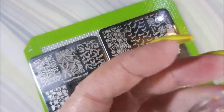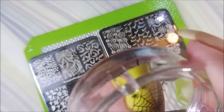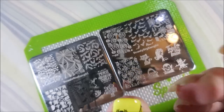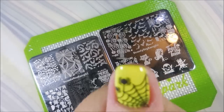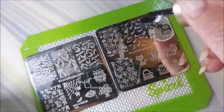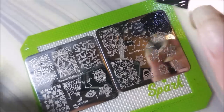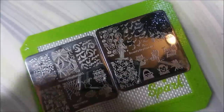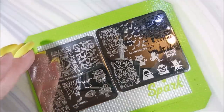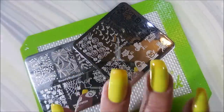There we go, cleaning up some of that excess with tape. We're going to plop some images on all of these nails. I love this image with the spider web and the little spiders — it is just too cute. This manicure was so fun to do and wear. I was playing with it, hot water, cold water — look at that! I was driving everybody crazy; they were so happy to see it come off my nails because I just couldn't quit playing with it and talking about it.